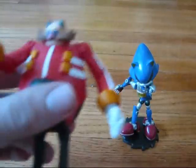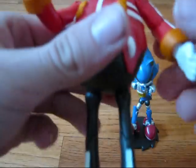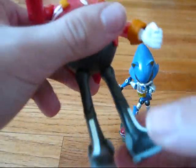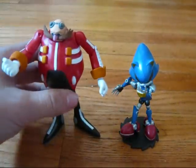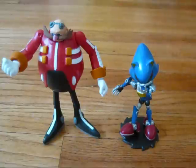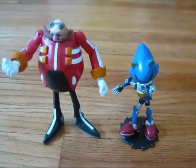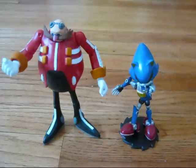And this is an amazing Jazwares Dr. Eggman. They got everything right, from the mustache to the really peculiar feet that Dr. Eggman has. They got the egg shape well. I'm actually really impressed that they got this so detailed and accurate, but he still stands really easily. He's really poseable.